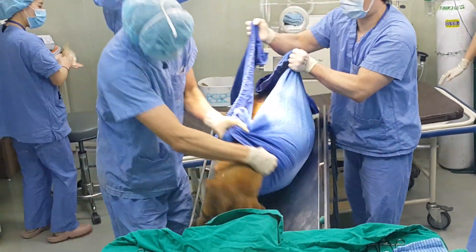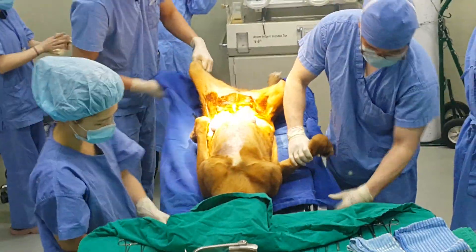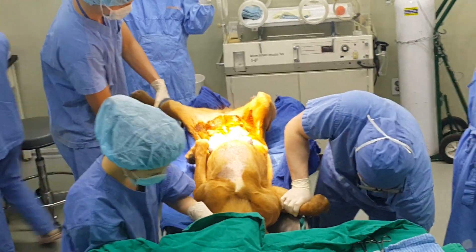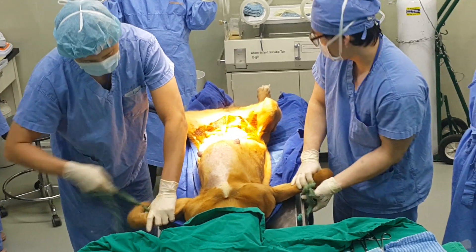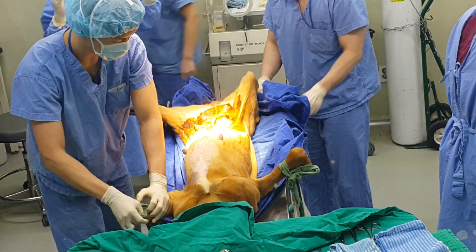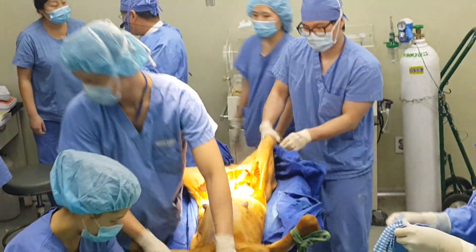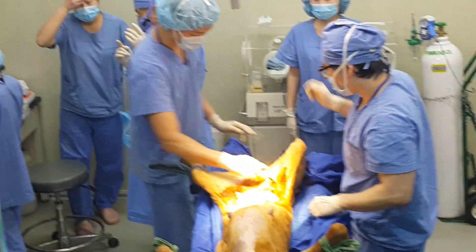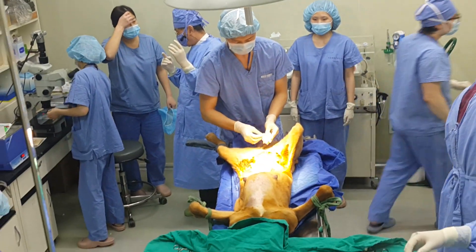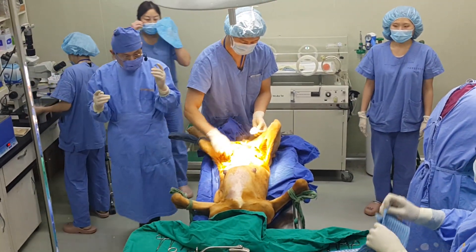Now this is the cesarean section — the birth of the clone puppy. Most cases are natural births, but depending on the condition of the surrogate mother as well as the condition of the puppy, we monitor the health and hormone levels of the dogs every day, and depending on that we decide to either wait for the natural birth or opt for the c-section.